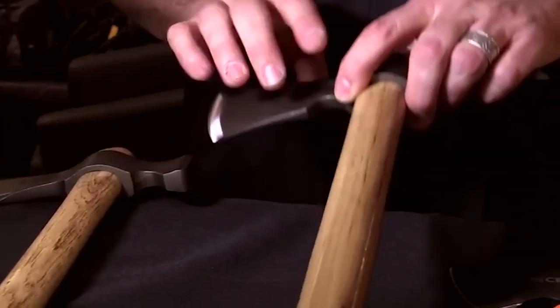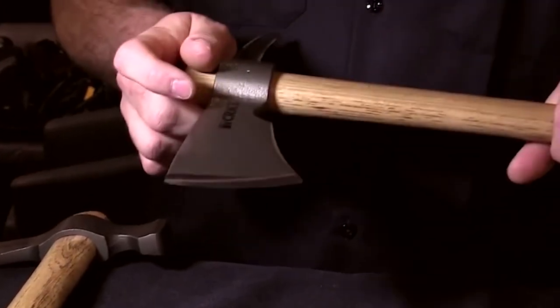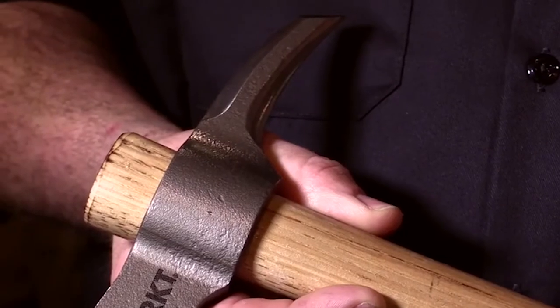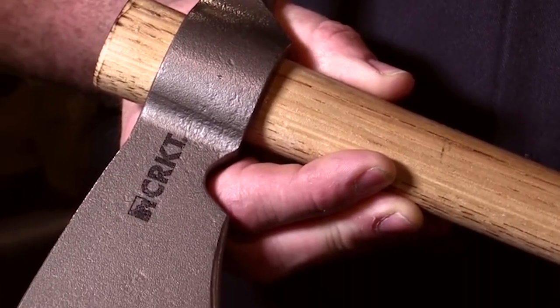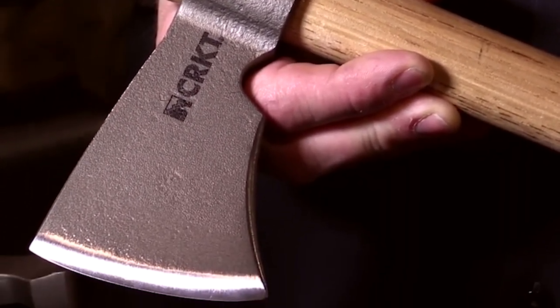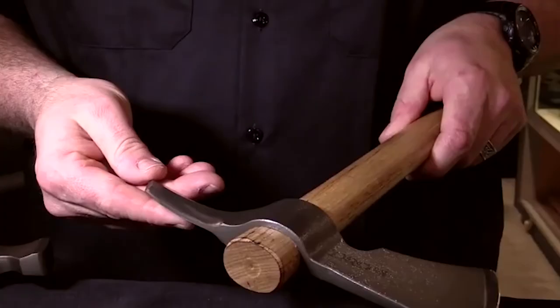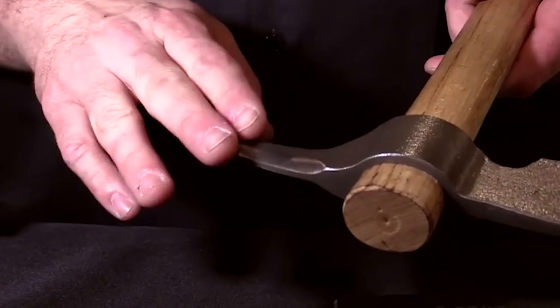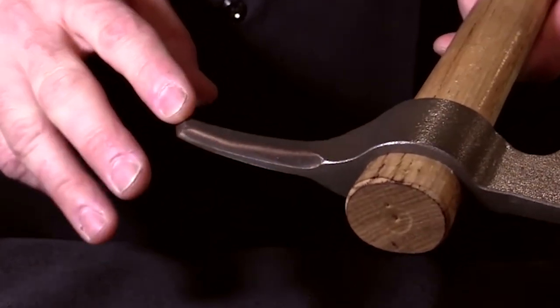Another drop-forged hawk is the Kanji Woods Hawk — a spiked version with a little bit wider blade and the same nice wood-chopping profile. It's an excellent thrower with a long spike. You can throw with the spike, and you can also do breaching with the spike, break locks, etc.